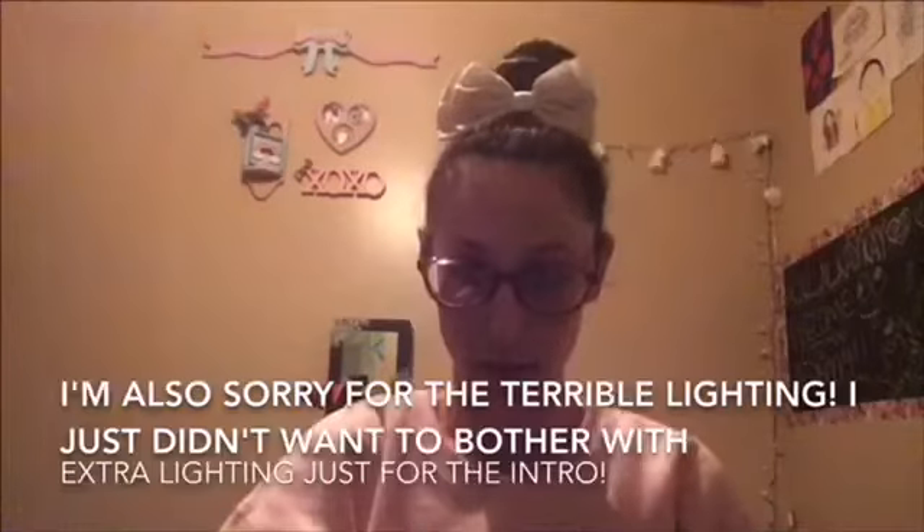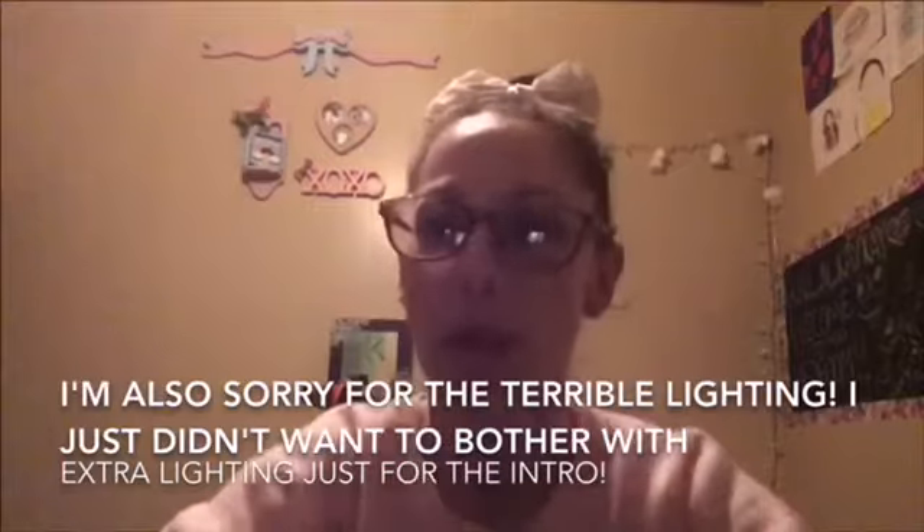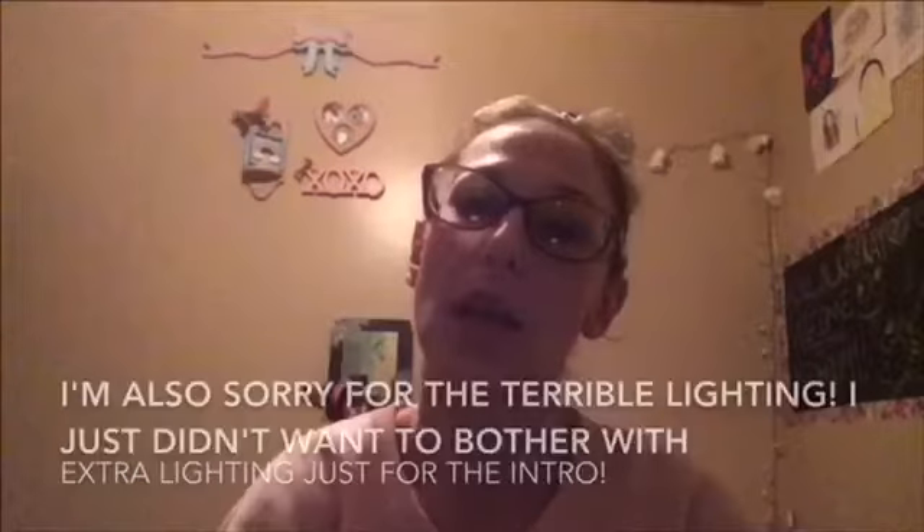Hi guys, welcome back to my channel. I'm sorry for the glare of my glasses, I know that's super annoying. Before I even get started with this video, I just want to say with everything going on in the world right now, stay safe, stay indoors, wash your hands, do whatever you have to do to take care of yourself. Just do your best to stay healthy.